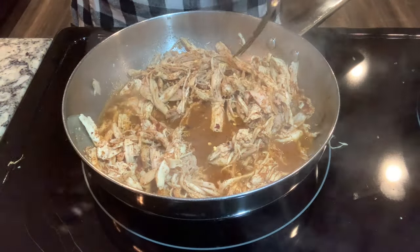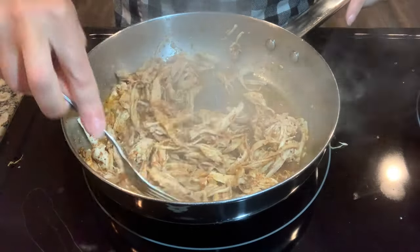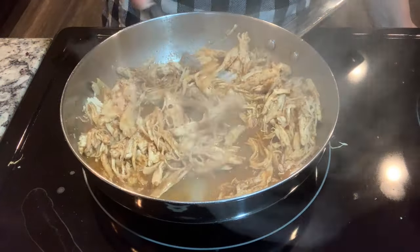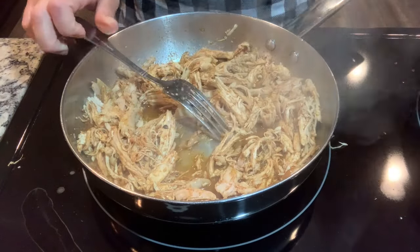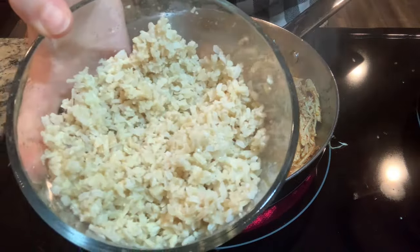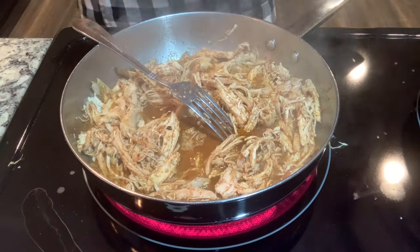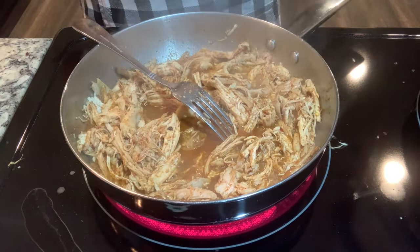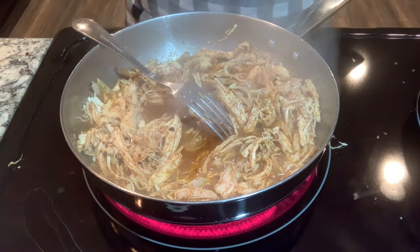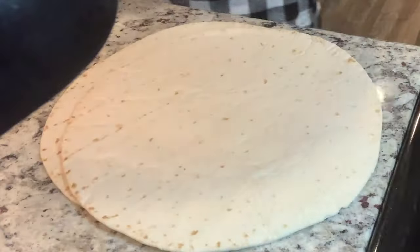I'm shredding the chicken and putting in some water and taco seasoning, also adding some crushed red pepper flakes. I'm going to let this hang out for a minute. I'll also use some leftover rice and cauliflower rice mixture from an earlier recipe in this video — tonight's dinner is really just about repurposing leftovers.